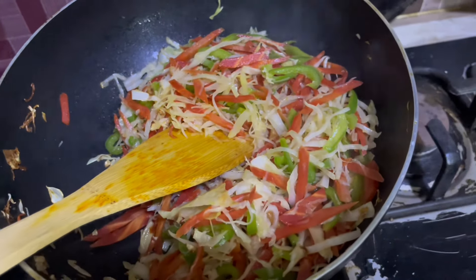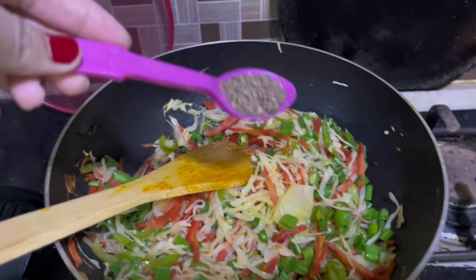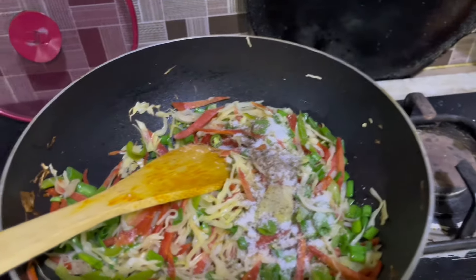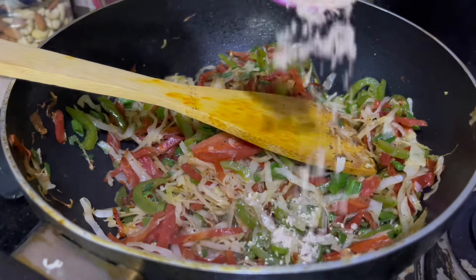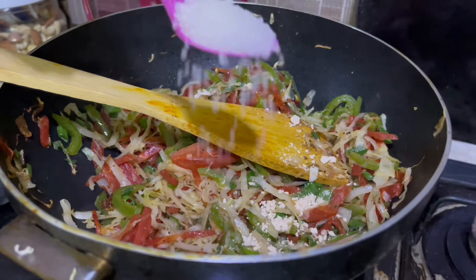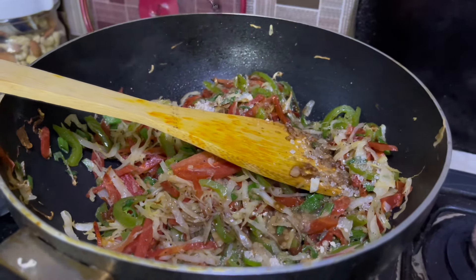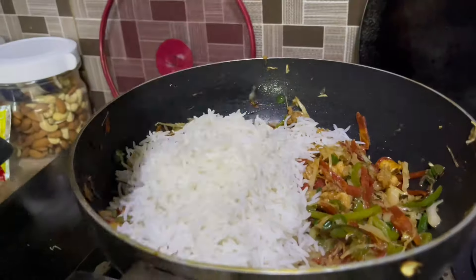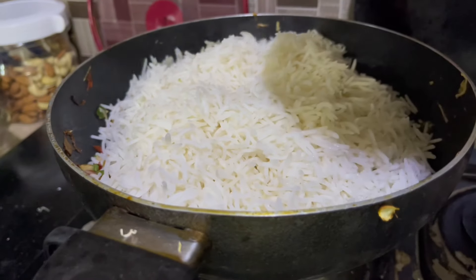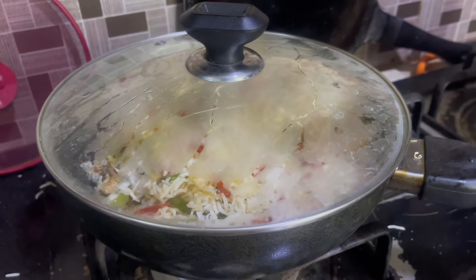I will add green onion, 1 teaspoon black pepper, 1 teaspoon salt, and 1 teaspoon sugar. I will add some soy sauce, 2 teaspoons of chicken powder, and some oyster sauce. We will cook it for 5 minutes and then serve.